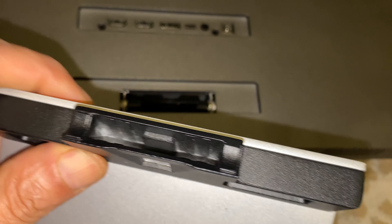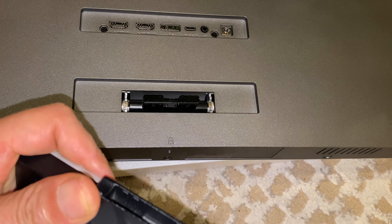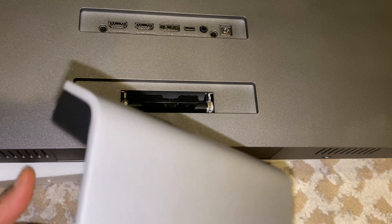Let's put the display on. I'm assuming underneath here is the way you remove it. I haven't read anything, so I'm hoping for the best.